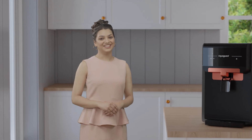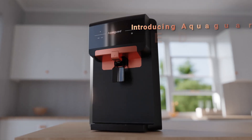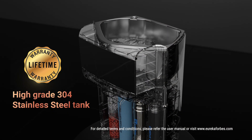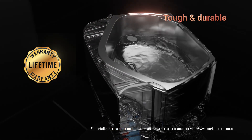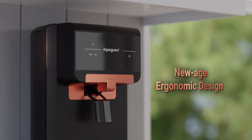I'm so excited about the latest addition to my kitchen. It's the newest offering from the house of AquaGuard — introducing AquaGuard Eden, which is equipped with a high-grade 304 stainless steel tank that is proven to be not just corrosion-free but also tough and durable. Its premium new-age ergonomic design fetches me many compliments for my kitchen.